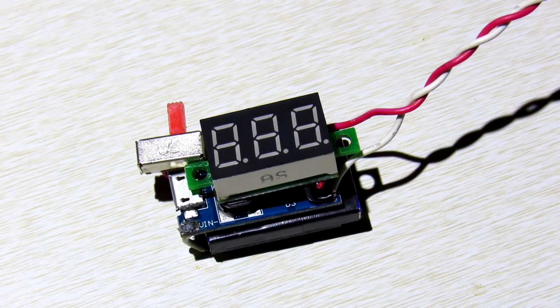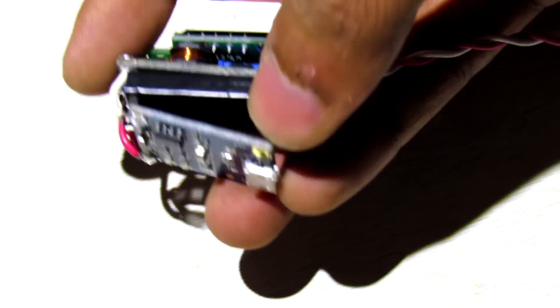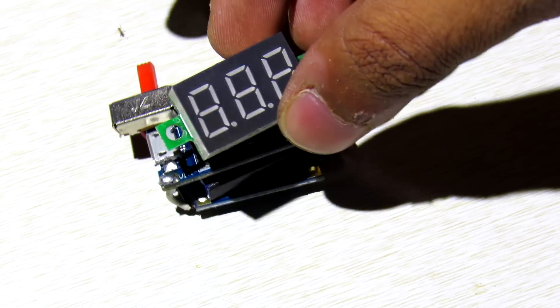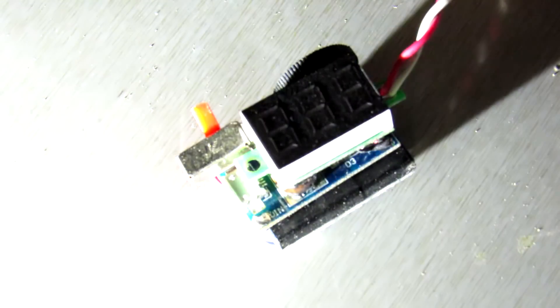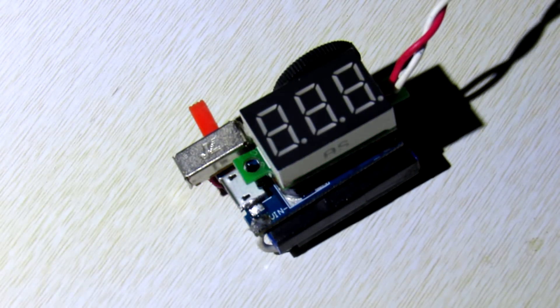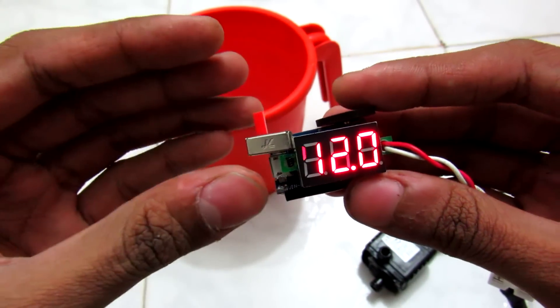Now we have built the power supply. We just have to stick the battery charging board to the battery and attach the voltmeter. The power supply is built — now let's test it.